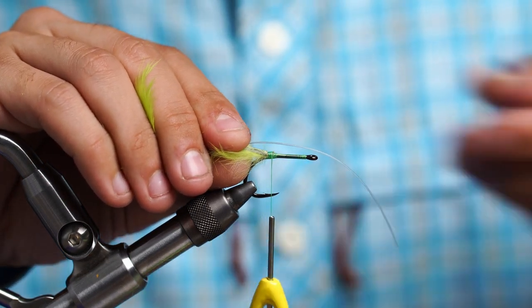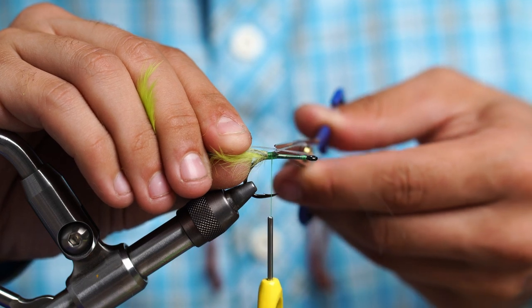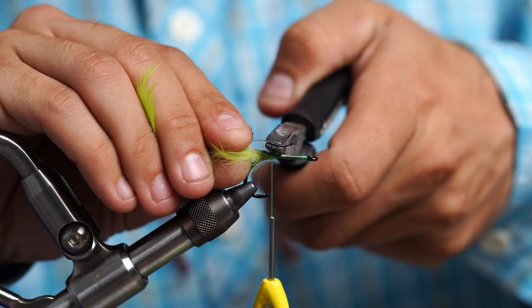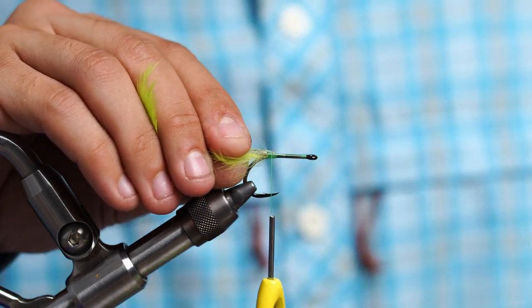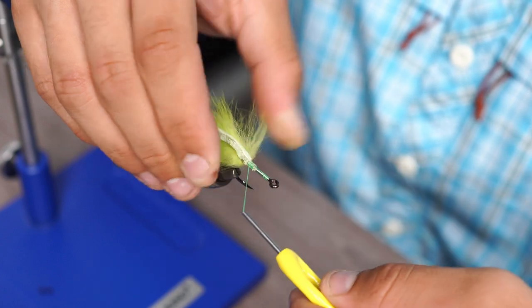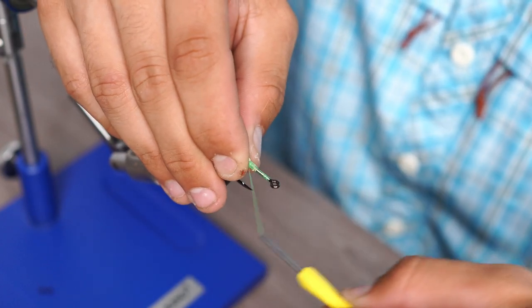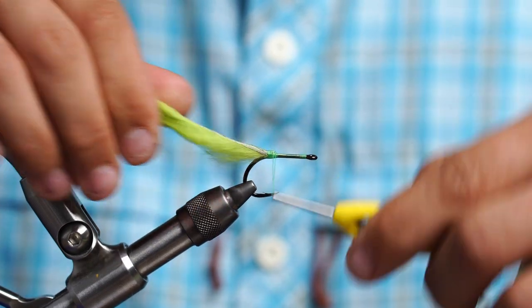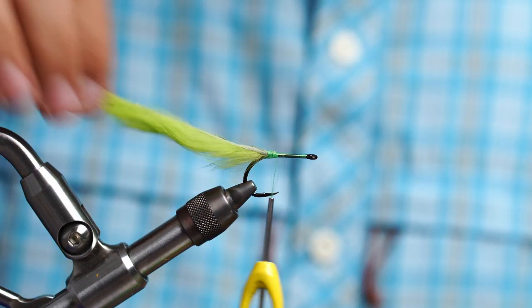This is just going to be an anti-foul guard for the rabbit strip. We're going to pinch it at the back and cut it right at the bump. Then we're going to take our flat jaw pliers again and crimp it flat — same reason, just preventing buildup that we don't need. Then we're going to secure that down. This really helps the rabbit strip from fouling.